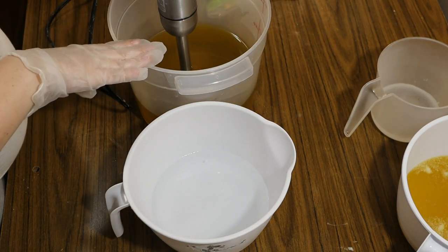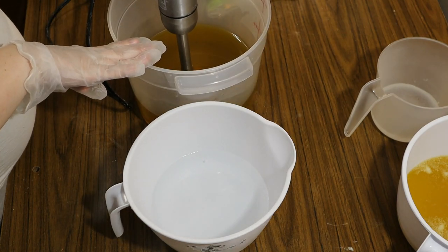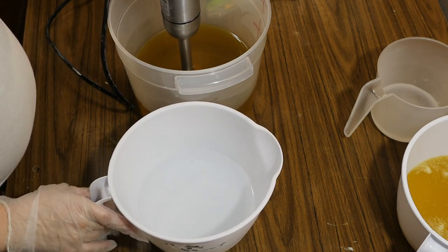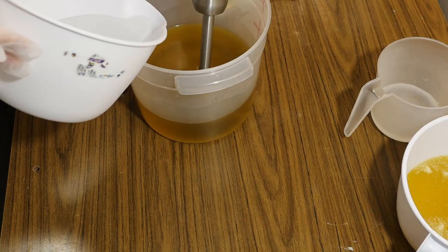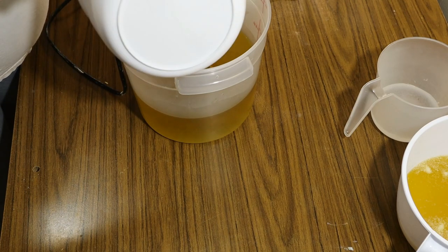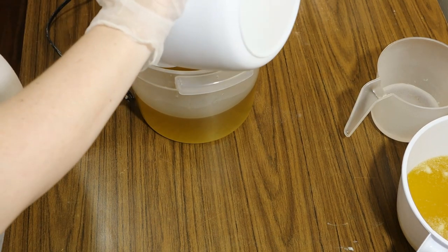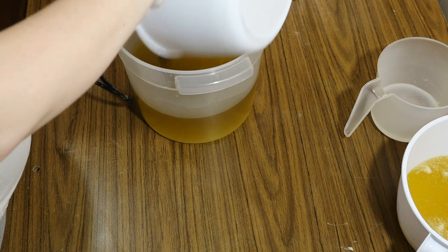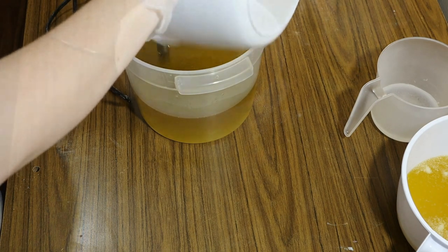To begin, I have my oils melted at about 83 degrees, and in this container I have my lye water sitting at about 77, so they're pretty close to one another. I'm going to pour the lye water into the oils and blend them together. I'm not going to blend it too long, but I just want to make sure everything is nice and blended with no sitting oils on top.